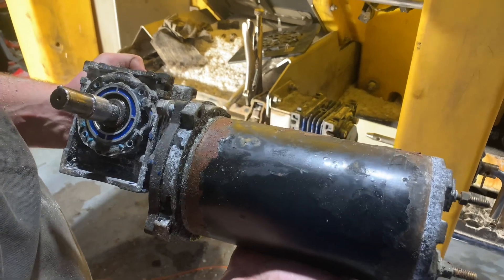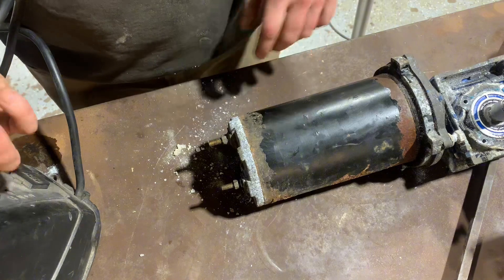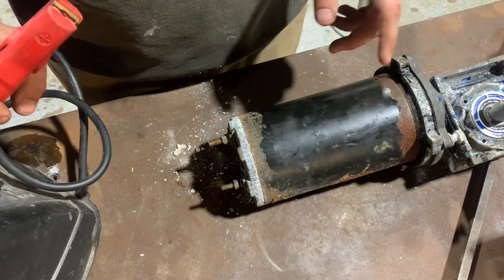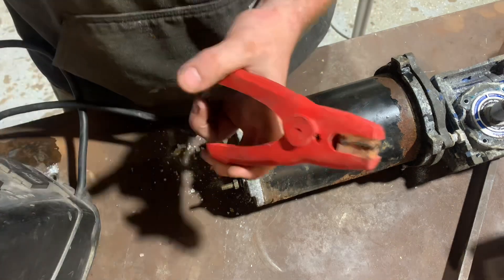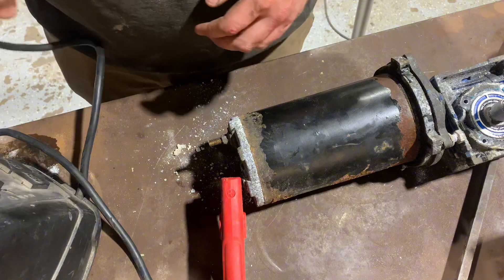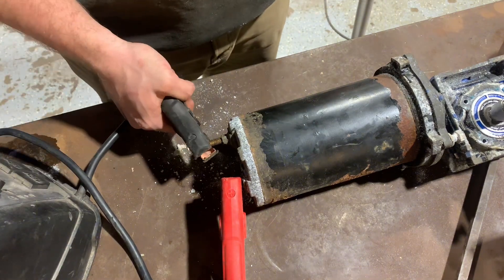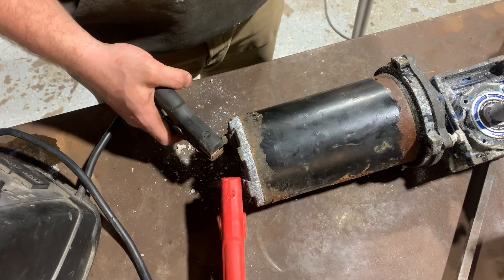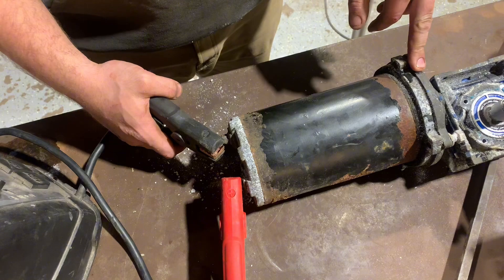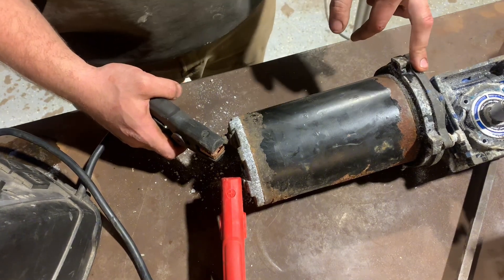We got the motor on the bench. One more thing I want to do is test whether giving voltage to the motor makes it spin. I've got a booster pack connected to one terminal — turning it on and touching the other terminal. As you can see, nobody's home. So let's work on getting the motor separated from the gearbox housing.